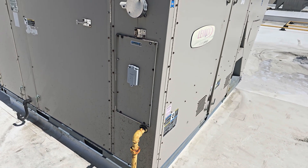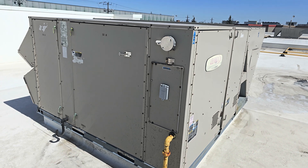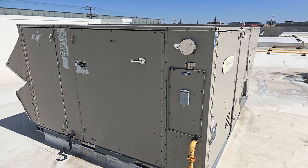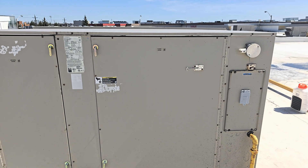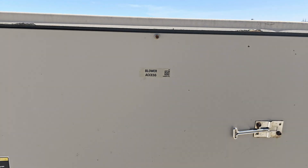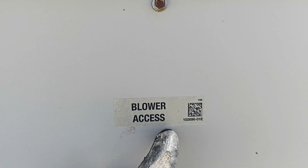So now that it's turned off, the next thing to do is to identify where the belt is located. The belt is located on the blower section — here it says blower section.